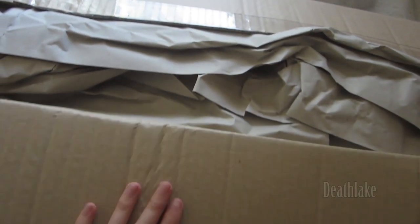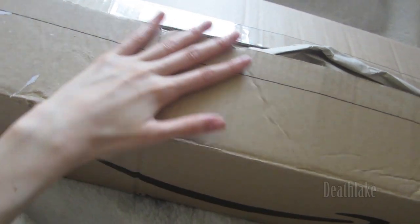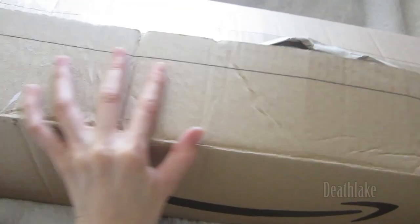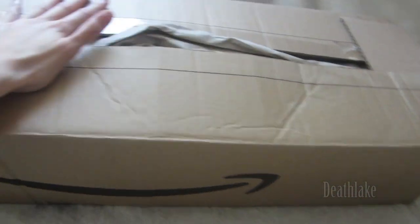I am definitely in this video going to be unboxing and reviewing this tripod. I've already opened it out of excitement. This tripod has finally arrived.